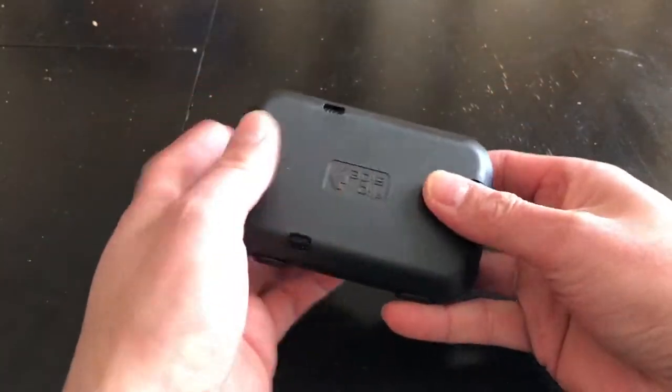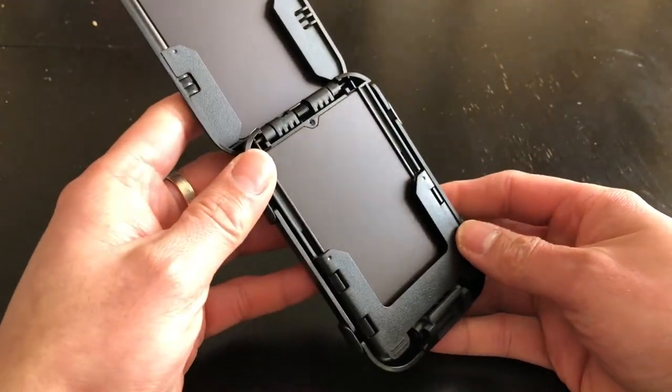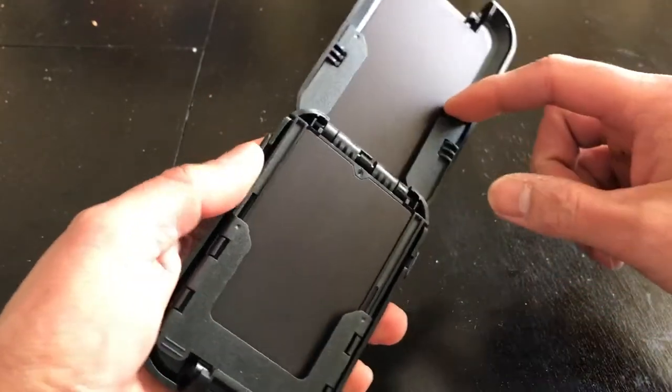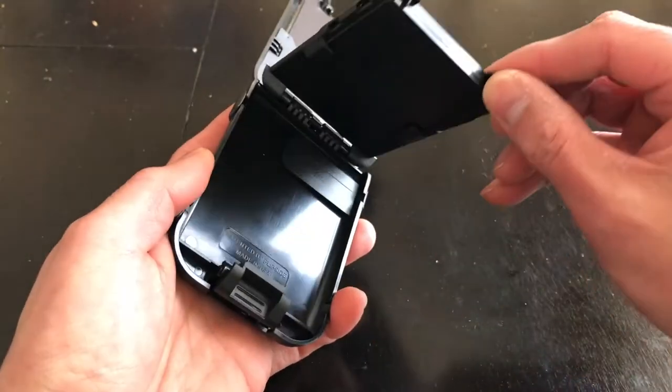Let's try that again. All right, so inside here is where you put your cards. This is one of the slots, and this is another slot.